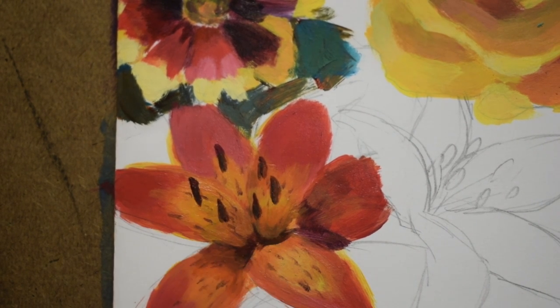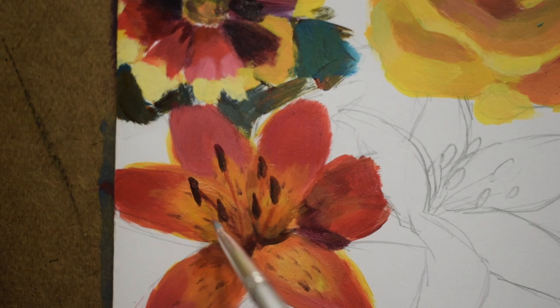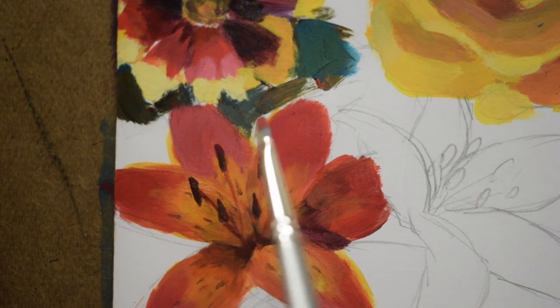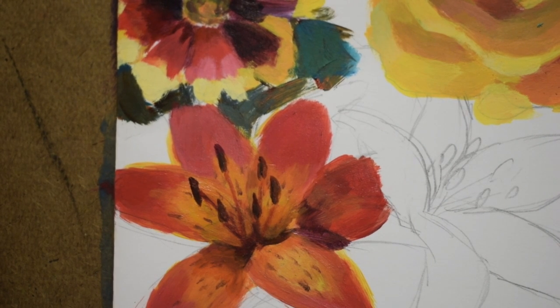The penstemons are multiple colors — I used a brown and purple combination, then mixed a muted orange and blue to add on to them, because they're actually two colors on the little hot dog part. The connecting stem is kind of an orange shade. Then I went back and darkened where it connects down to the throat of the flower, so it's a little bit darker there.